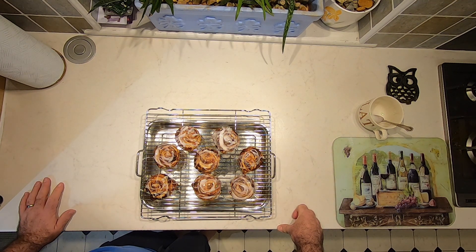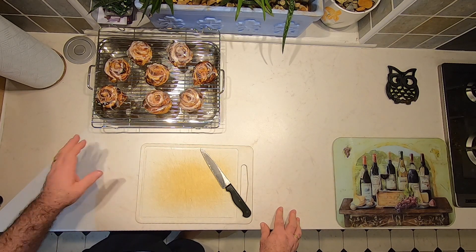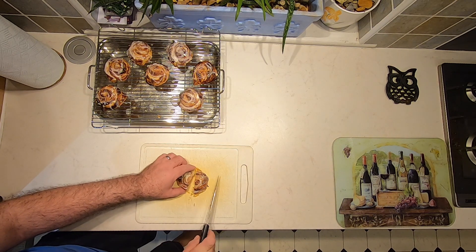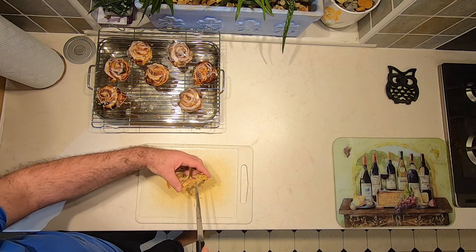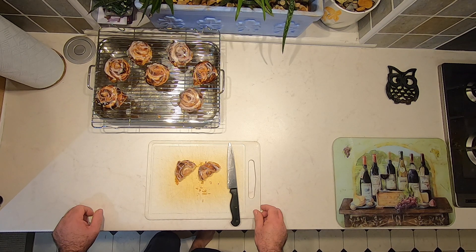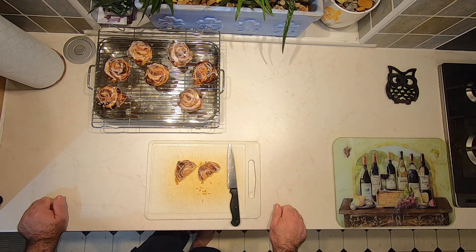Give them about 10 minutes to cool down before you eat them because the apple parts can be very, very hot. After cooling for about 10 minutes the icing has set nicely, so let's cut one in half and take a look. We've got nice flaky pastry with bits of apple through the swirls — really light pastry, really simple to make, and really cheap to make as well. If you've enjoyed this video, perhaps give it a thumbs up, consider subscribing to the channel, and hit that notification bell so you'll get alerts when future videos are released. Thanks for watching.